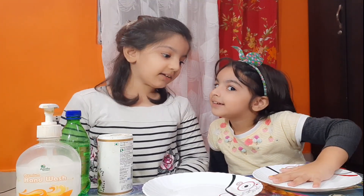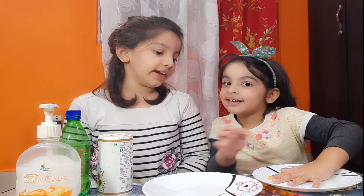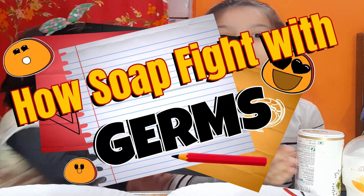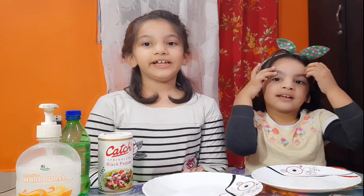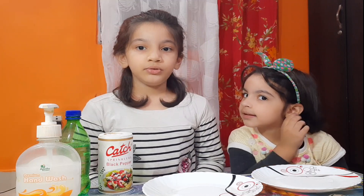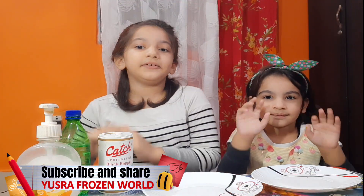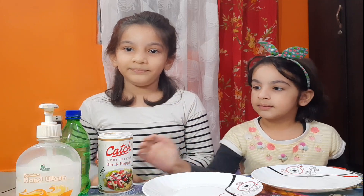Larry, what kind of experiment are we doing? Today we are going to make an experiment with some black pepper, some liquid soap, and some water. We are going to see how liquid soap kills the germs in our hands and find out how the liquid soap does its job. Let's start guys to make the experiment.